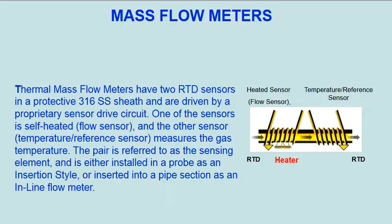Thermal mass flow meters have two RTD sensors: a heated sensor (flow sensor) and a reference sensor, in a protective 316 SS sheath, driven by a proprietary sensor drive circuit. One of the sensors is self-heated (flow sensor), and the other sensor (temperature/reference sensor) measures the gas temperature.